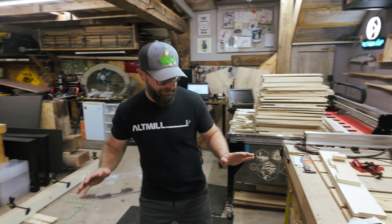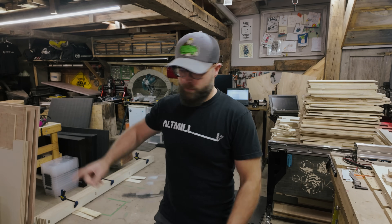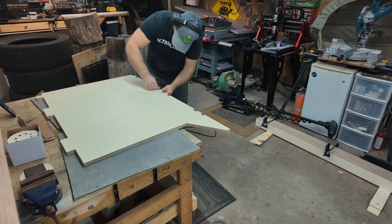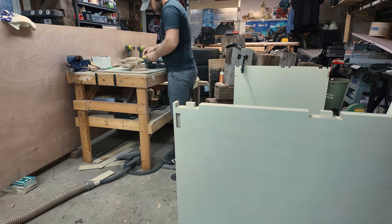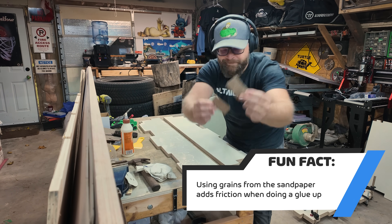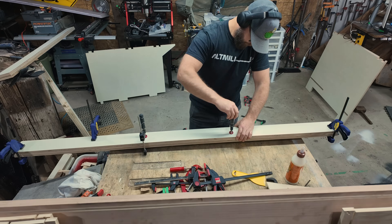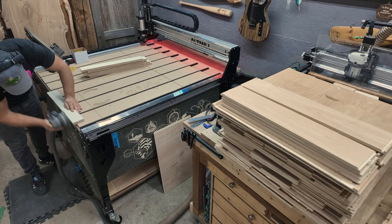It's been a hot minute since we've been back at my shop to do a project. I have one simple mission today: sand, stain, and glue. There's a whole lot of plywood that has to get sanded, stained, and glued. Let's get it done.